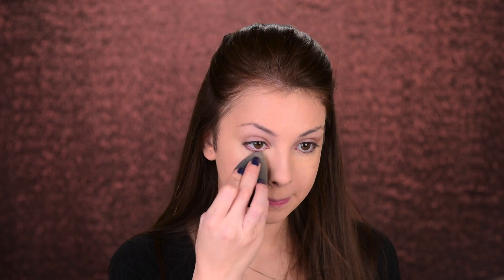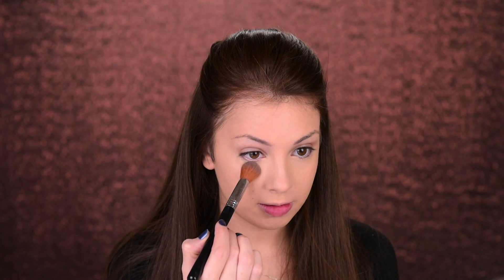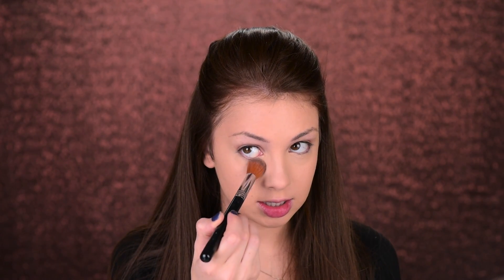For concealer I'm going with the Revlon ColorStay again, in the shade fair. I'm just going to apply it under my eyes and then using my Beauty Blender blend it out. I'm setting it in place with the Rimmel Stay Matte powder, just making sure that there are no creases. Then I'm using the Sigma F04 to apply that powder on top, really gently pressing it into the skin.